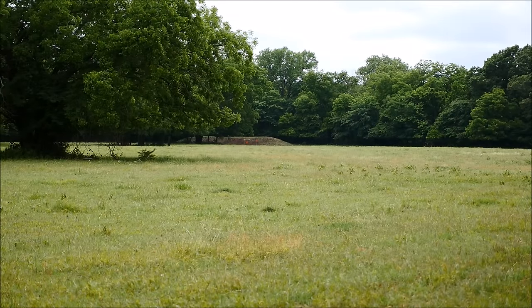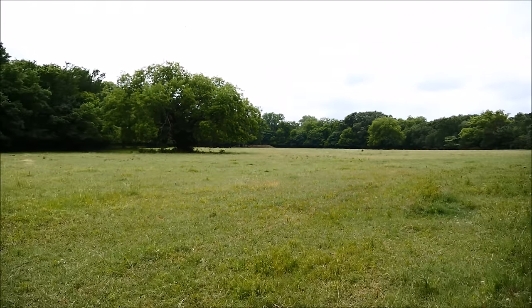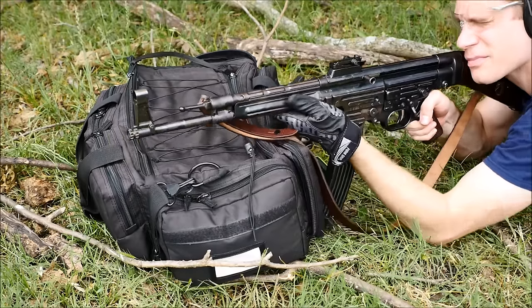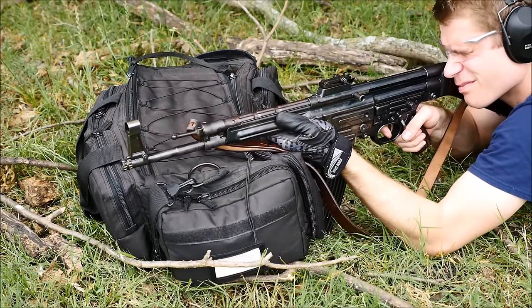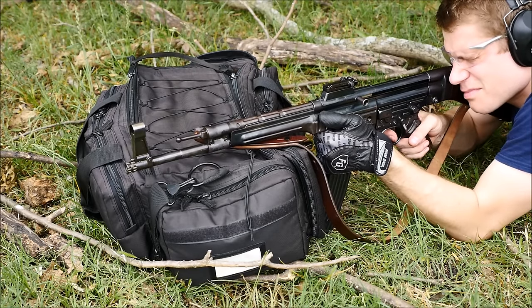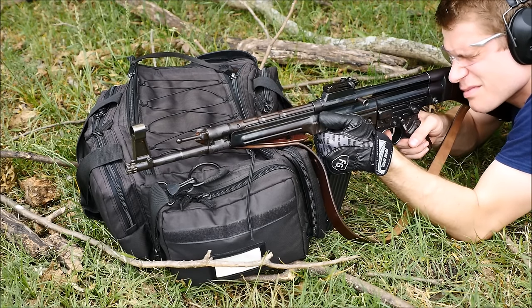Taking the rifle back to 300 meters is where things get a little interesting. I've found three major ammunition manufacturers for this gun: Hornady, PPU, and FNM out of Portugal. Each one seems to produce vastly different points of impact, so it makes it a little difficult and I actually had to mess with the sight elevation ladder quite a lot.